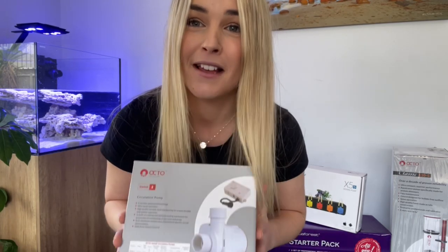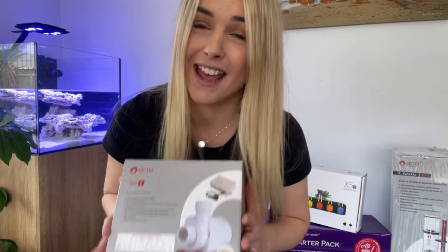I'm the type of person that loves to watch a video on how to put something together or an unboxing video before I get something. So I hope this helps for anyone looking into getting this return pump, to see exactly what you get and how to put it into your tank. Let's open her up.